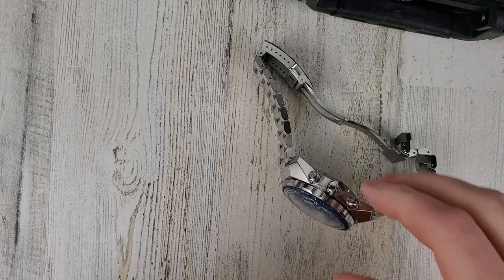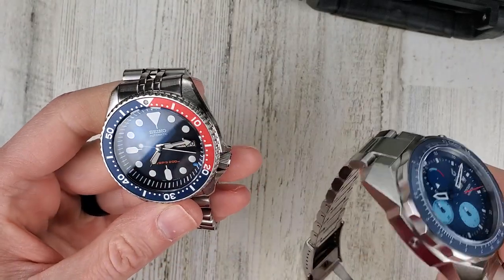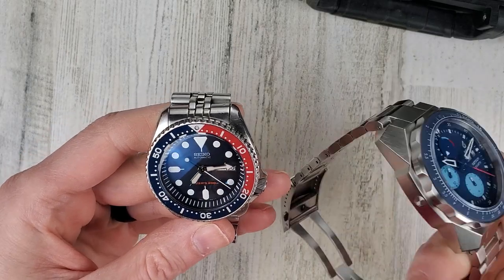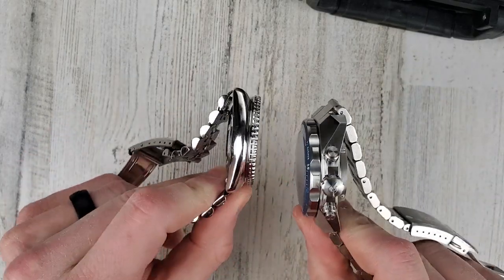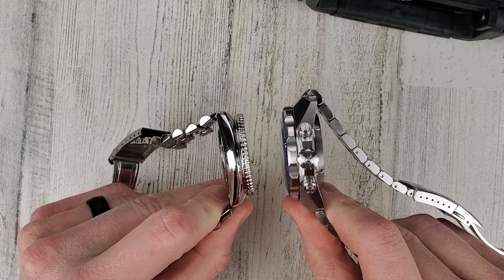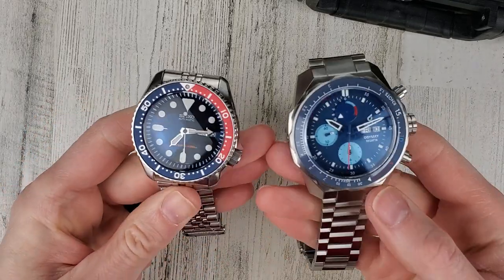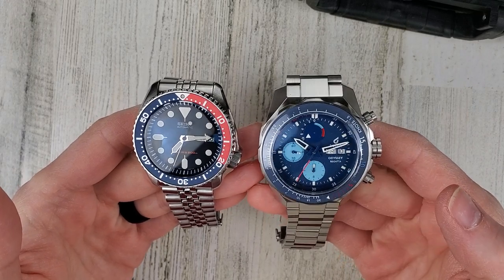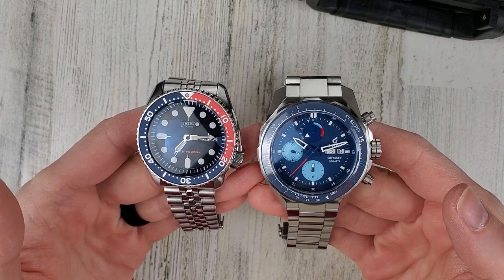I'll show you this side by side with the SKX so you can get an appreciation of the size of this thing. It's got to be well over 16 millimeters thick. Yeah, this thing is definitely a large watch, but this is kind of the thing that draws me towards these watches — how big they are.